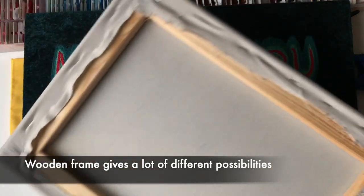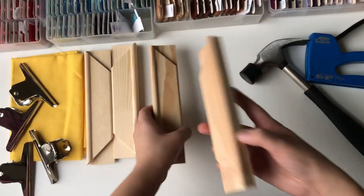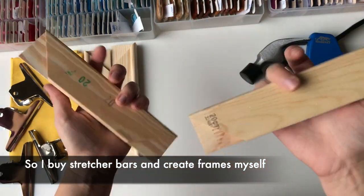A wooden frame gives a lot of different possibilities, although pre-stretched canvas is usually too thick to embroider on. So I buy stretcher bars and create frames myself.